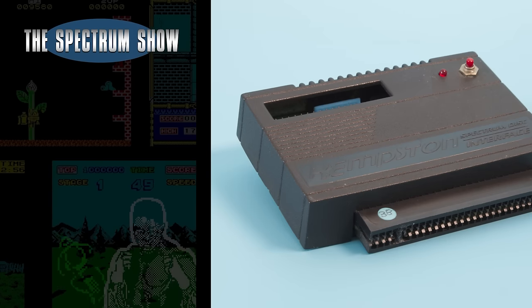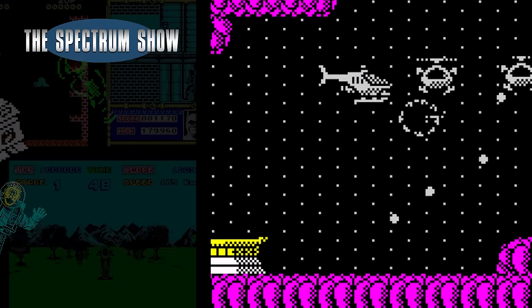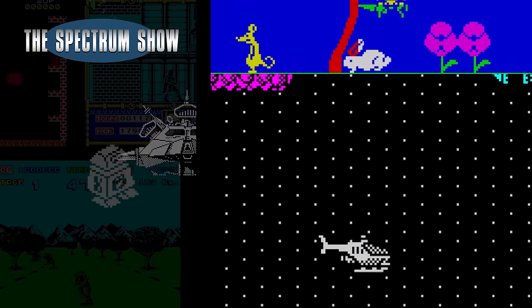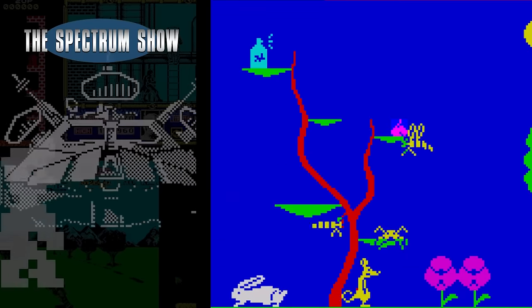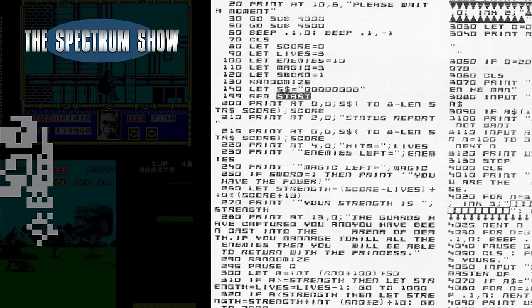Coming up, I check out the Kempston Disk Interface, play some games, chat to Geoff, and end with a typing. Let's get on then.